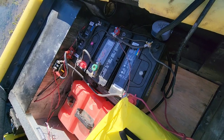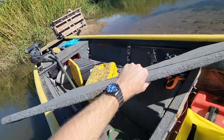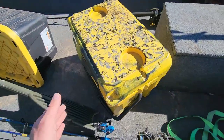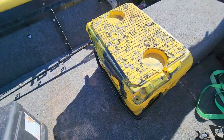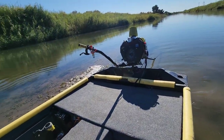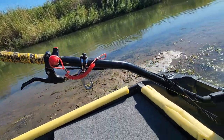He's on a 72-volt system for that trolling motor up there. He's got a cooler to match his boat — Cold Bastard coolers.